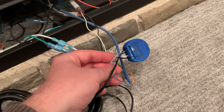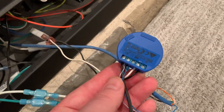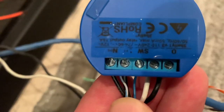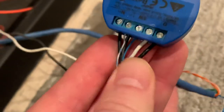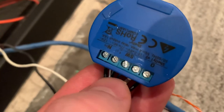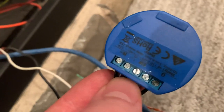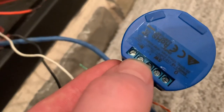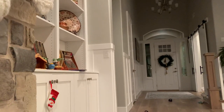You can plug that in — obviously positive to positive and negative to negative. Then you connect the fireplace wires to the zero and the one (the one is missing here). Then the fireplace switch wires go into the switch input and into the negative, and that allows you to still use the wall switch.